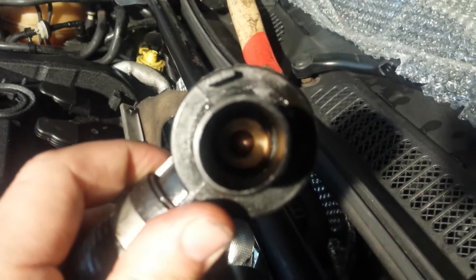All we've got to do is carefully push the diaphragm up, put our finger over the end of this little nipple here and then wait. I'm just going to do that now.